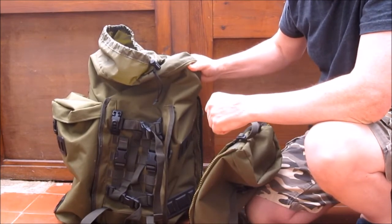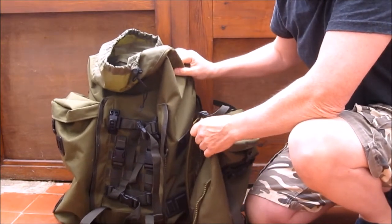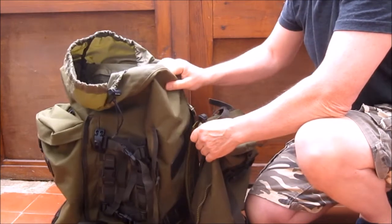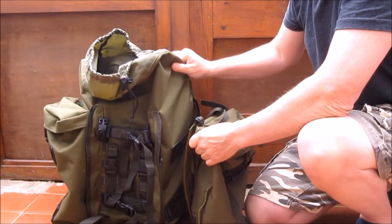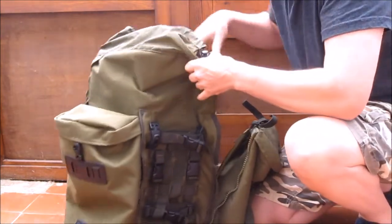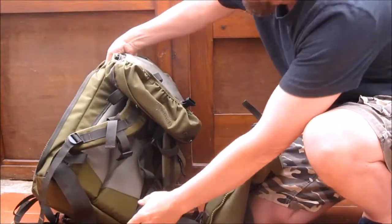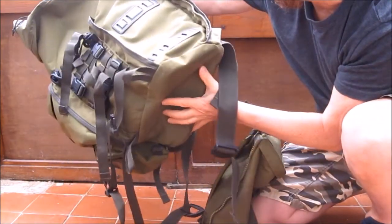All the zips still work perfectly. Nothing has broken in the five years it's been used — it's been used a fair bit, but not overly. I use it in the canoe and I've never got anything wet inside it. There's no drainage at the bottom, which is one of the reasons nothing has got wet inside it when using it in the canoe.